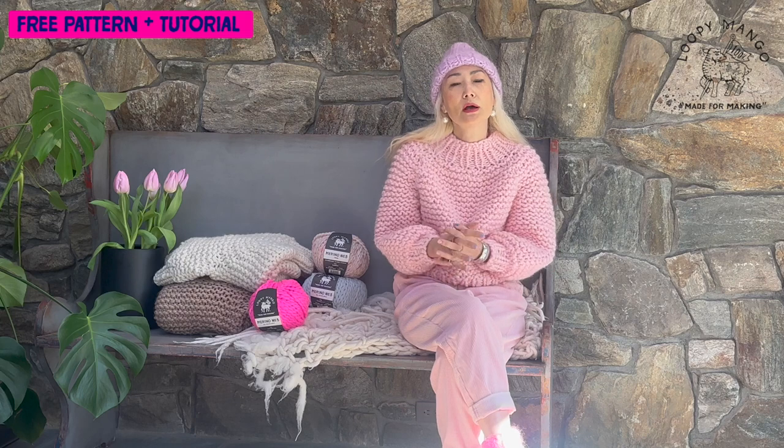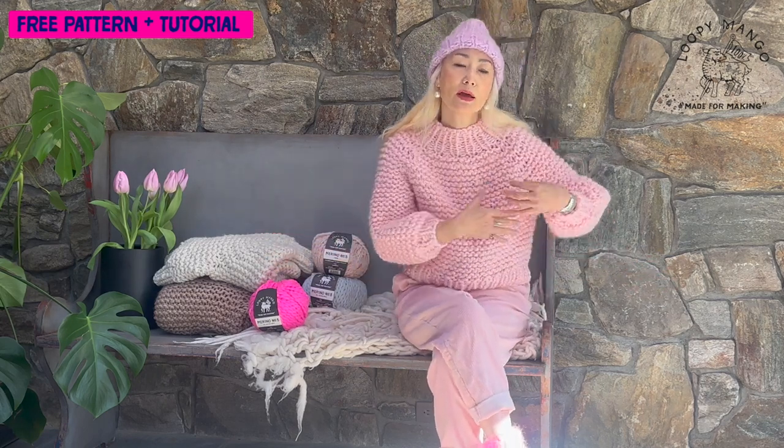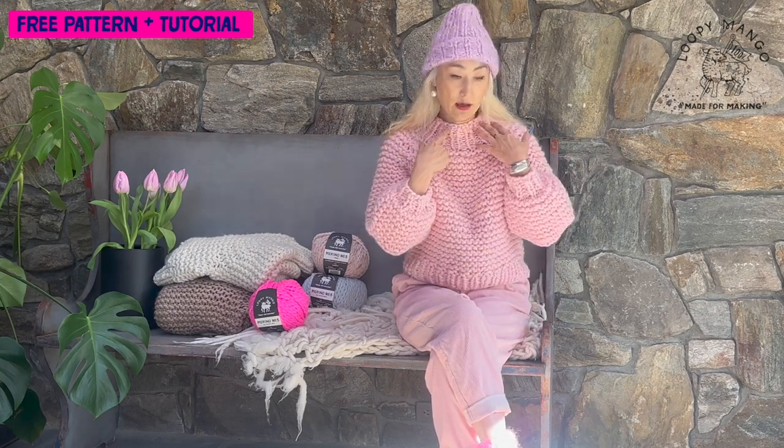Hi everyone! Today I have a great sweater project. This is a very easy and simple pattern called a top-down sweater. Top-down means you start knitting from the top and down. This could be your first sweater. Sweaters can seem difficult for beginners, but this is the perfect project. It's easy because there is no seaming. Normally when you make a sweater you have to make several pieces — arms, body, back and front — and seam them together. With top-down, you don't have to seam it. You follow the pattern and before you know it, you will finish one of these sweaters. It's basically one piece.